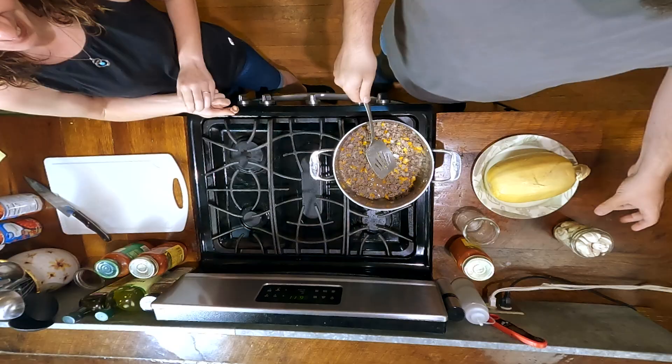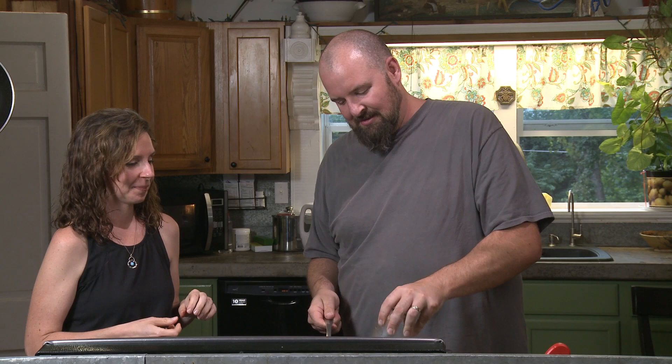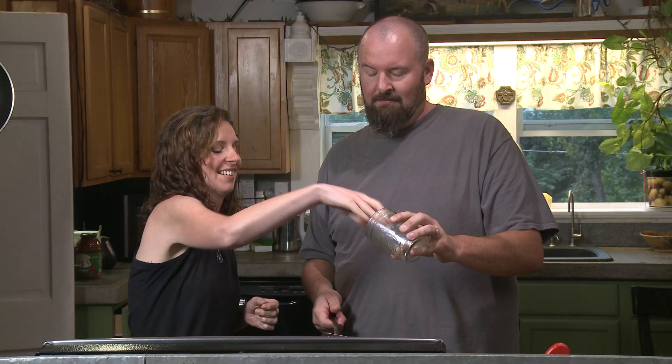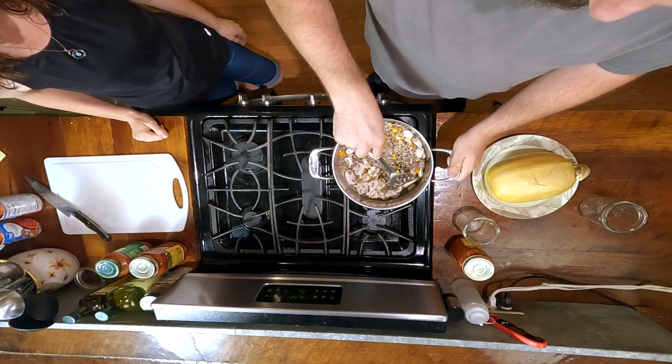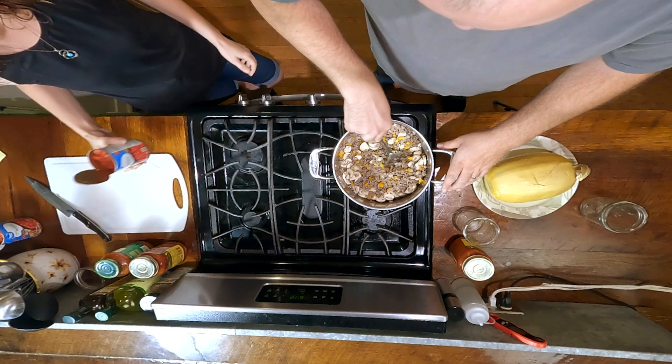Go ahead and add the mushrooms. This was a whole pack but I ate some, so we're a little short. Mushrooms are phenomenal low-carb options. I'm just breaking these guys up a little bit — to me it's weird to eat spaghetti anything and have giant mushrooms in it. I don't want them tiny, but I definitely like breaking them down.